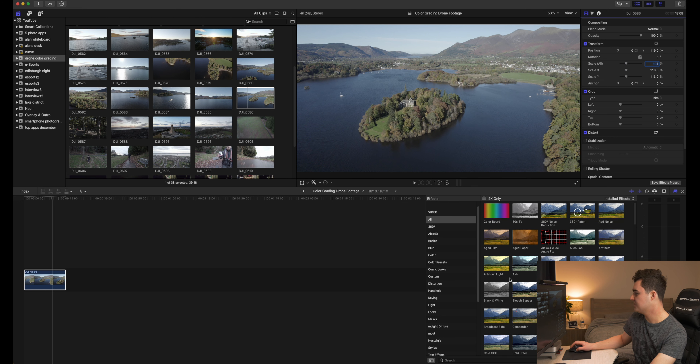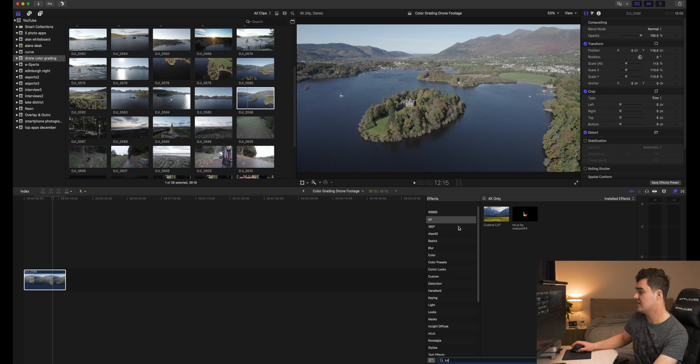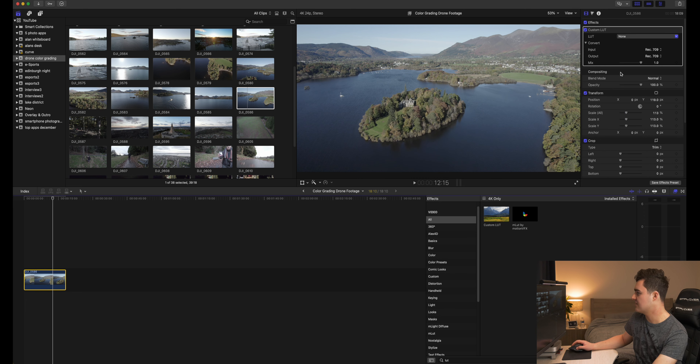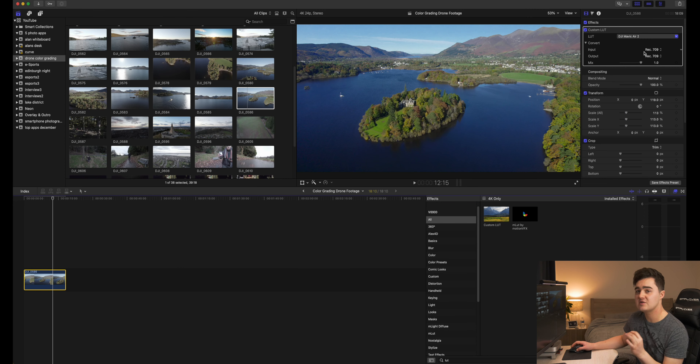For color, I've got D-Log set. This is just a flatter color profile. Normal does look good, but when you get on your computer and you're trying to edit the exposure and color grade, it's going to be annoying. Put it on D-Log — you'll thank me later. You're going to get so much more detail in the shadows, and especially in low light you're going to get better footage if you record in D-Log.